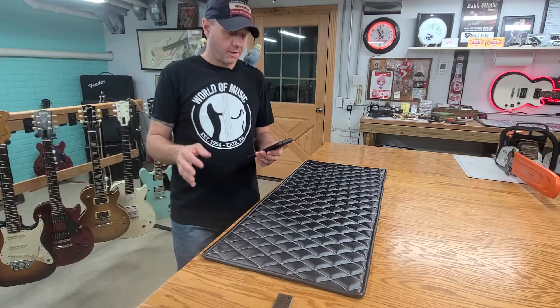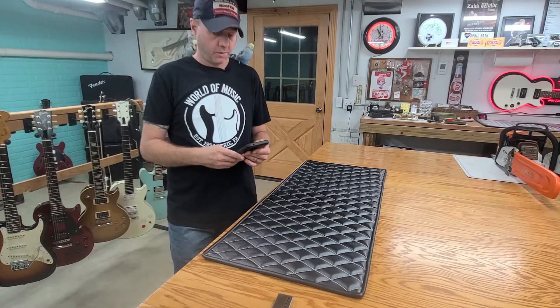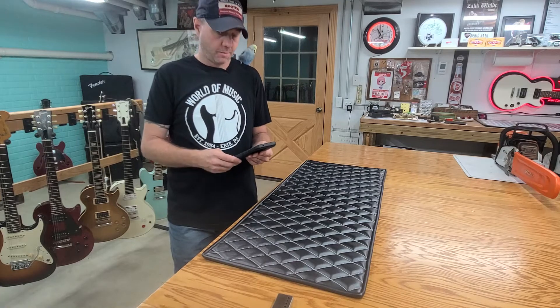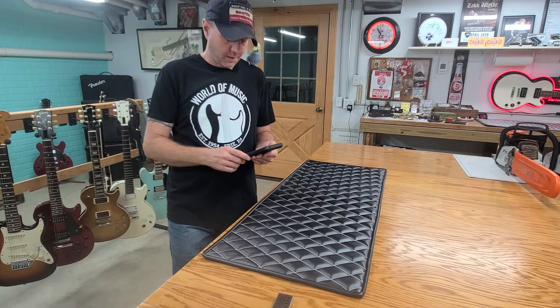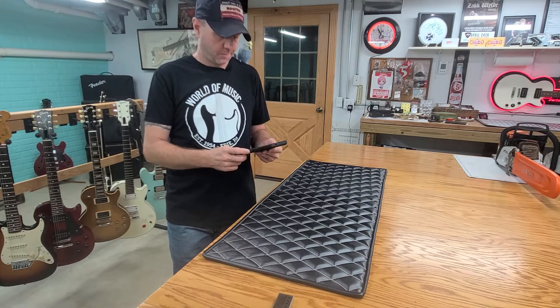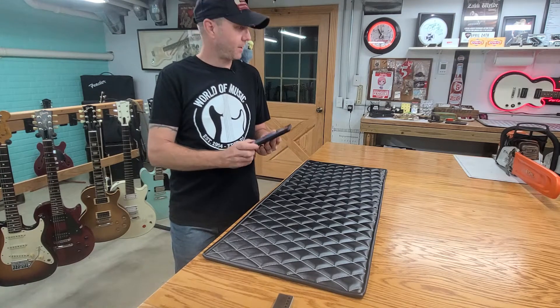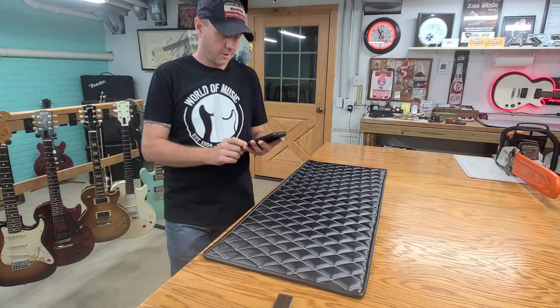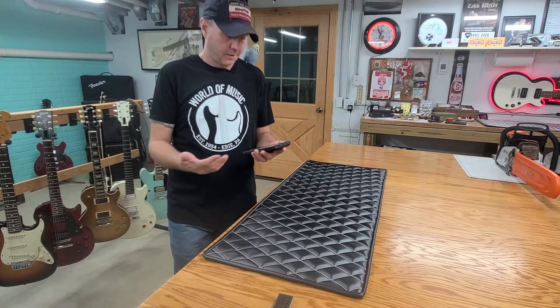The only thing I couldn't find out when I was looking up information on it was what pickups were in it, but yesterday as you've seen, we pulled them out. It did have PAF style pickups with the patent applied for stickers on it, so we finally got all the information on that. It's too bad I didn't have this information yesterday when we did the video, but I figured I'd do a quick follow-up and let you guys know.